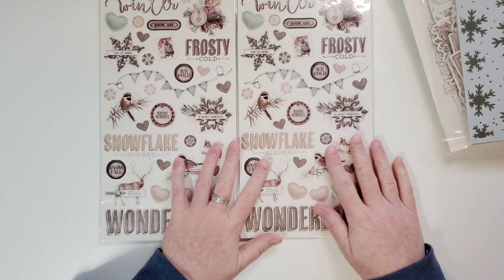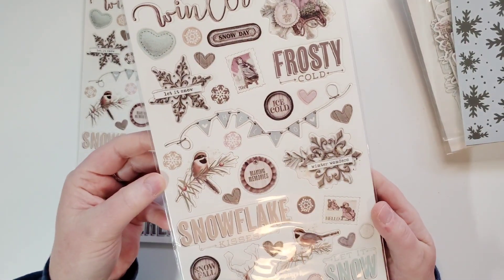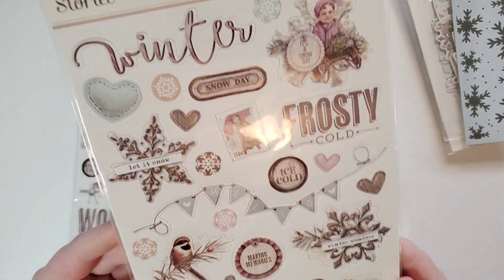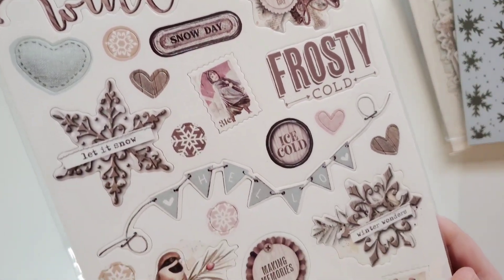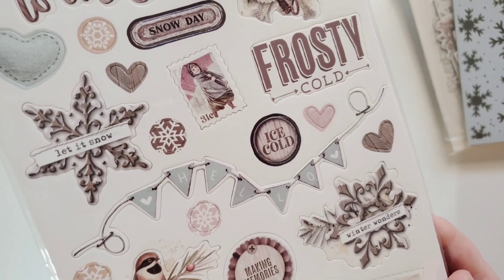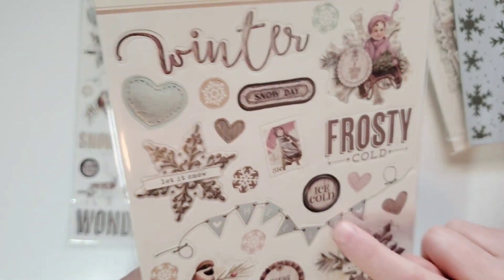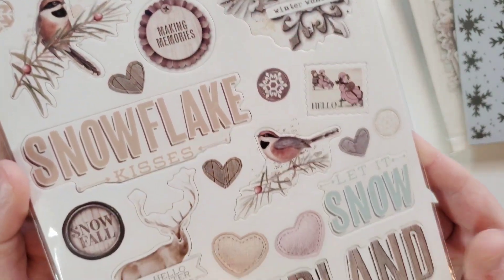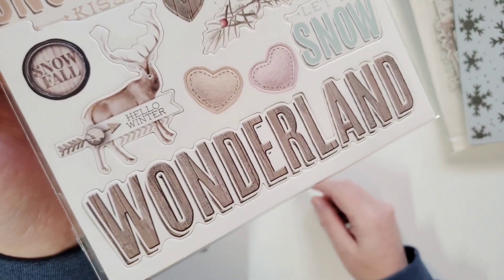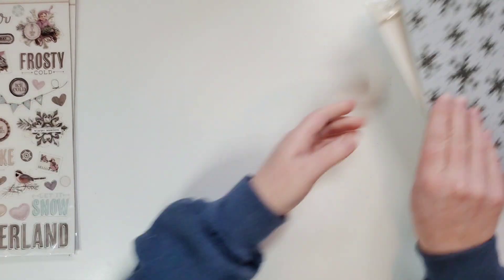I ended up with two chipboards — I bought one and one came with the Collector's Essential Kit. Here's this — at the top there's a banner that says hello with hearts, I love that one. There are just good titles in here too. So I got two of those.